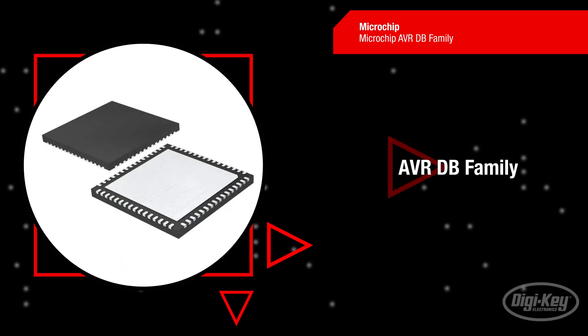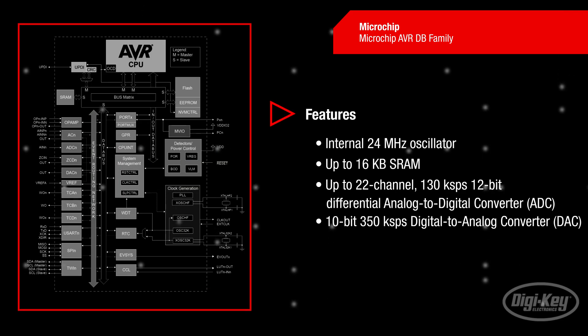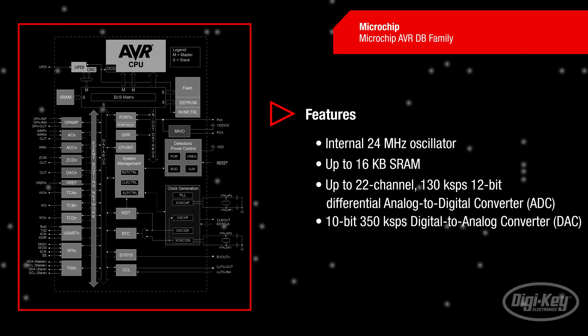The Microchip Technology AVR-DB family brings unprecedented analog capability and real-time control functionality to the popular and powerful AVR core. The family includes an internal 24 MHz oscillator, up to 16 KB of SRAM, a high-performance ADC and DAC, and many other key features.